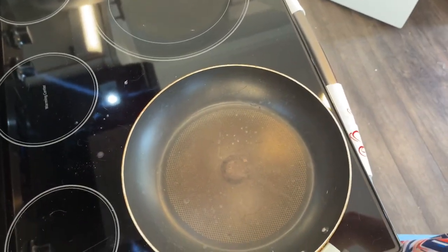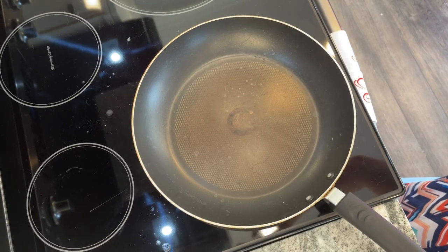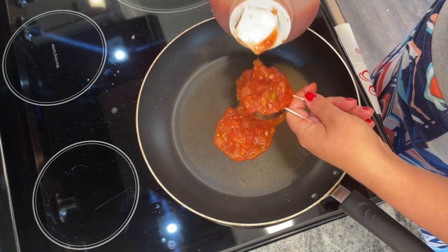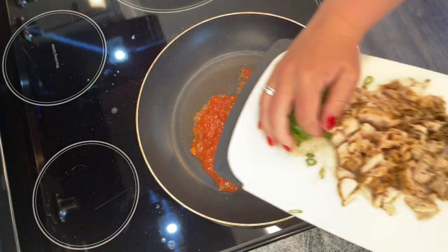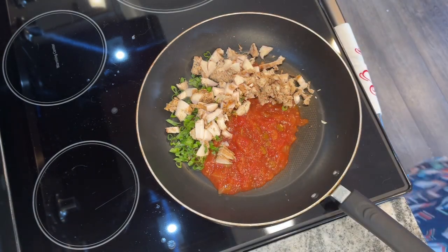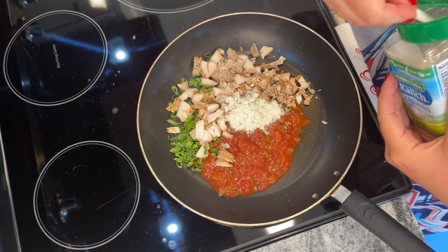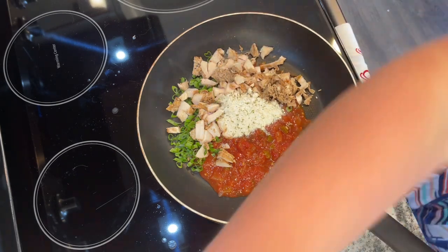This next recipe is for a ranch chicken quesadilla. My husband was a fan because he says the quesadilla is the absolute perfect food. You want to start with two-thirds of a cup of salsa in a warm pan. To that, add one-third of a cup of sliced green onions and two and a half cups of shredded cooked chicken — just use what you have. I was using leftovers. Then you want three tablespoons of ranch dressing mix, or one packet.